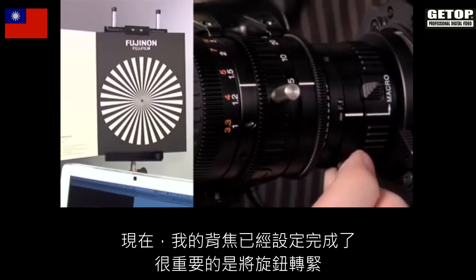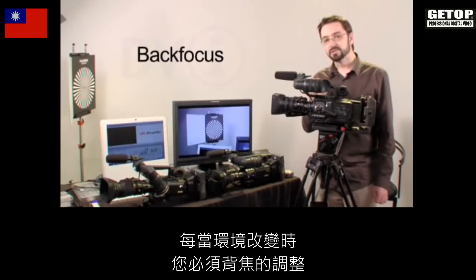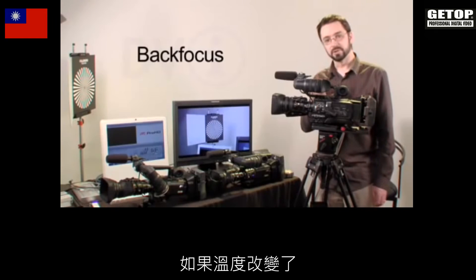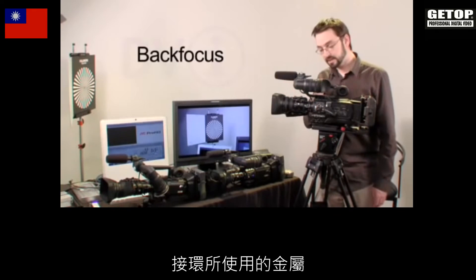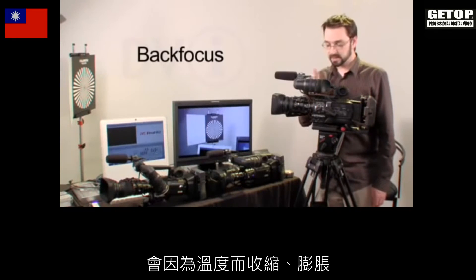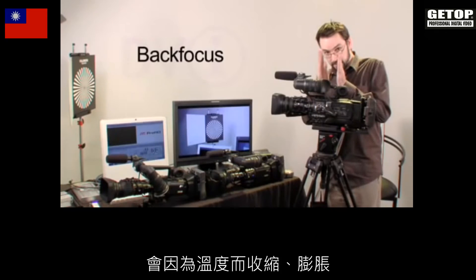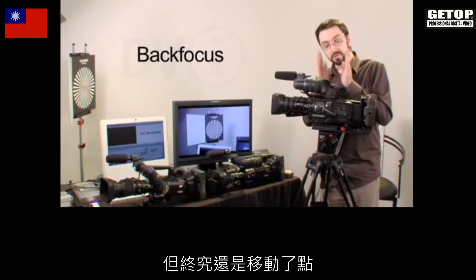It's important to tighten down the back focus adjustment. You should really back focus every time you change environments. If the temperature changes — if you're inside and going outside and it's colder or warmer — what happens is that the metal used in the mount will expand or contract and the flange focal distance changes. It might just be microns, but it still moves a tiny bit.